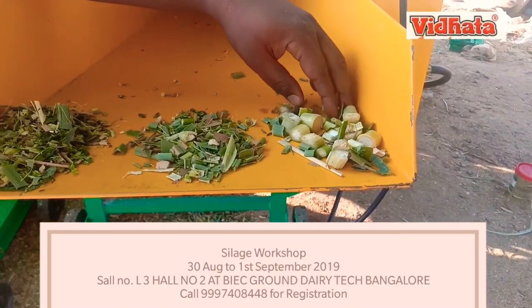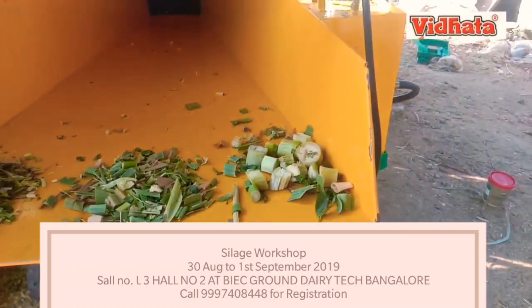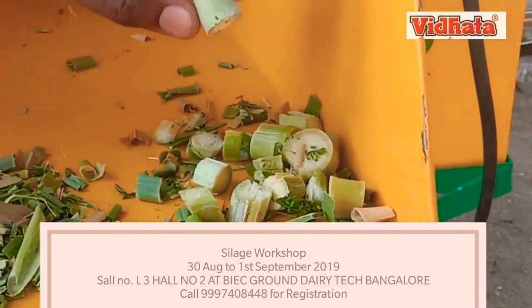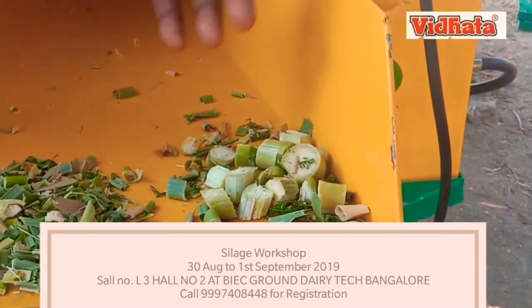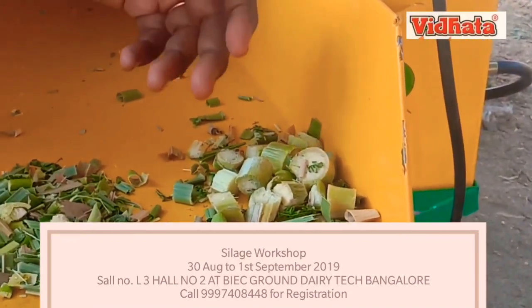With a traditional type of chaff cutter, we are getting a poor cutting quality with a lot of wastage, because the animals discard the stem portions and eat the leaf portions only. Also, the digestibility is not proper as the particles are in bigger size.